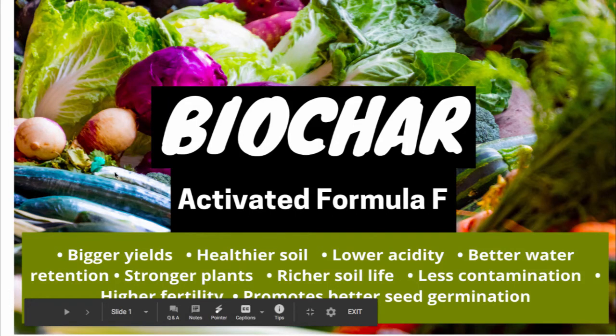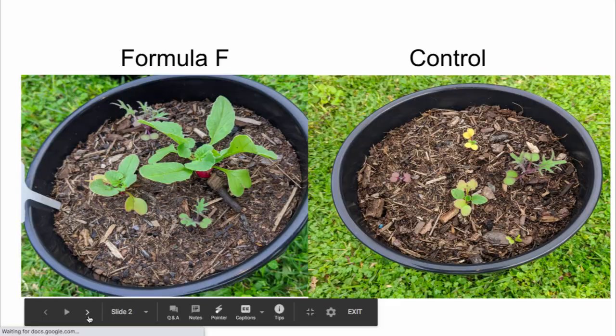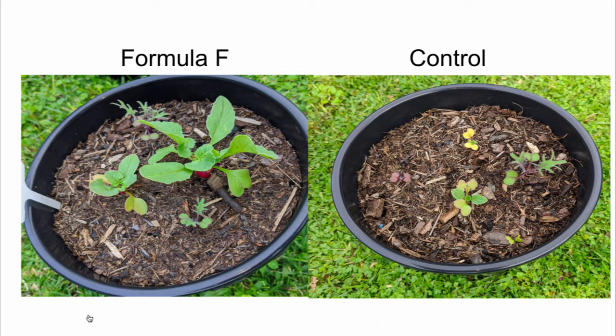Biochar activated Formula F. I just want to show you a comparison photo between Formula F and a control that I've done. As you can see, the biochar on your left is definitely outperforming the control group. The control was just a premium potting mix and some general fertilizer, watered exactly the same. Formula F is activated by a char that we're using in a specific way.